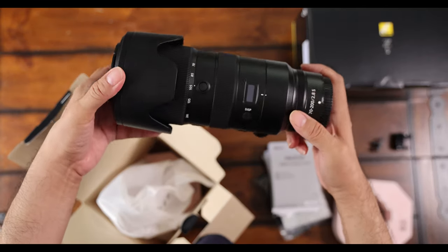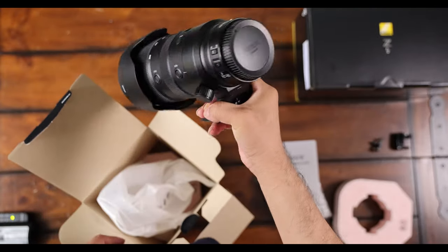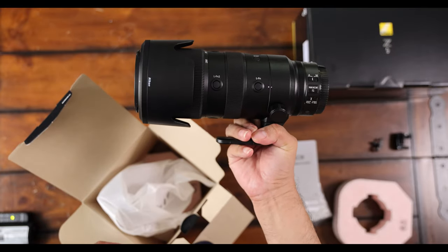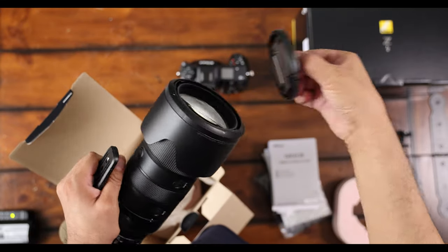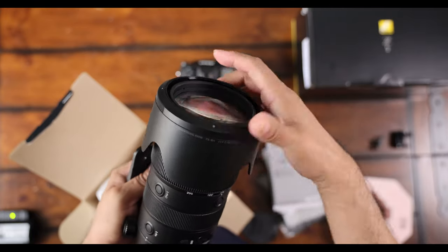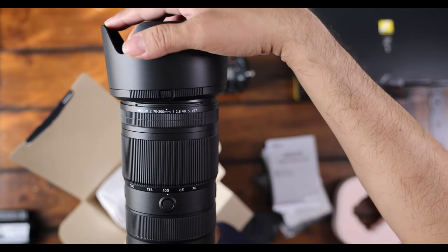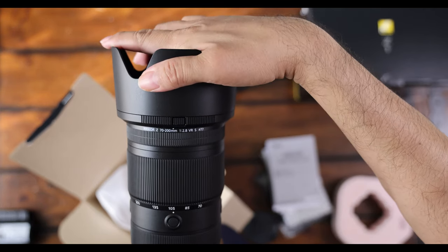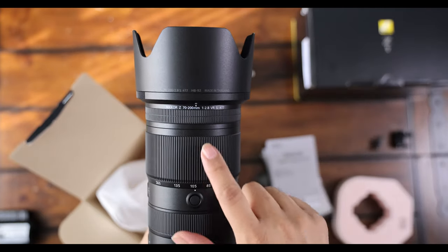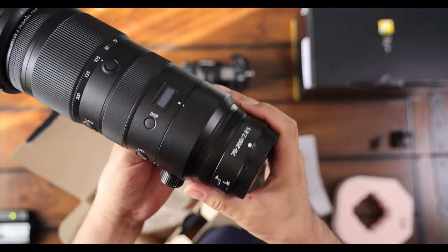Taking out the lens — the 70-200 — very nice. It doesn't feel that heavy, similar to but a little heavier than the 70-200 for my Canon R5, but it's not bad. Let's take off the lens hood cover. You have to align it — put the pull-down to the dot in front, then move it counterclockwise until you hear the snap. You'll see the circle with the dot align from the lens, and then you properly have the hood set up on the Nikkor 70-200 2.8.